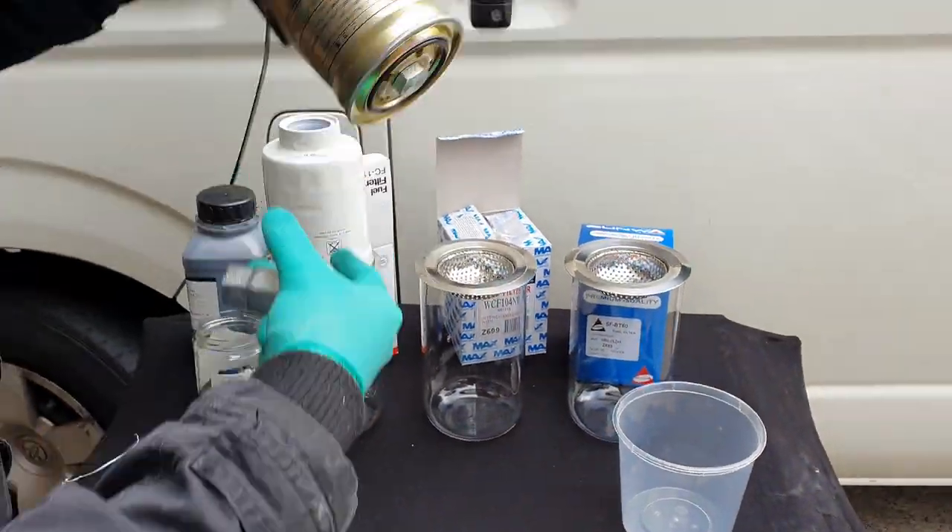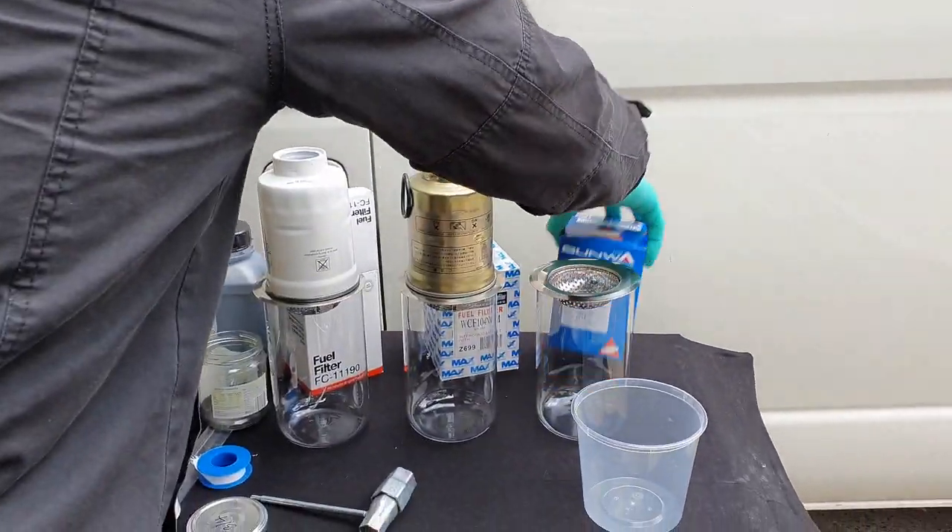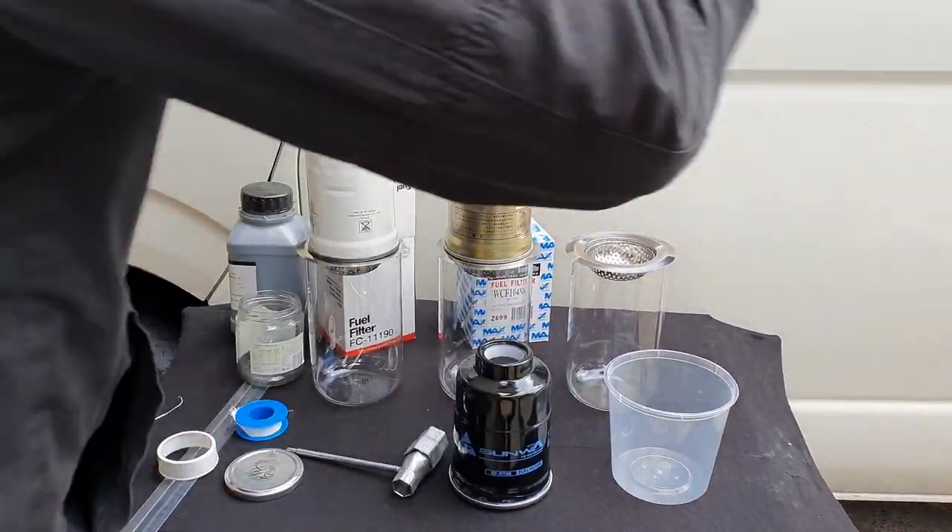I've listed a few links to attachments in the comments below to familiarise yourself with micron ratings, as it starts a whole other topic within itself.